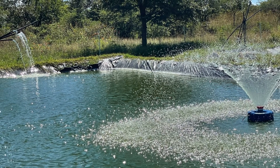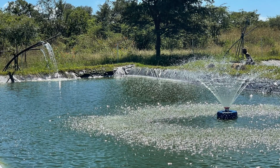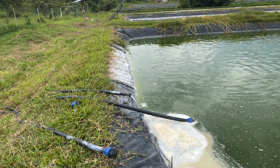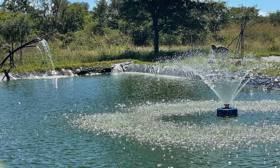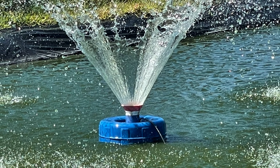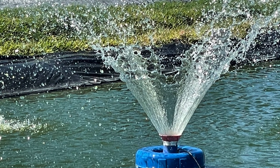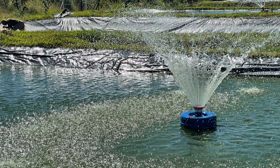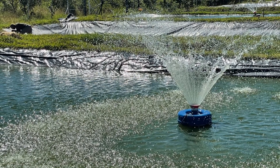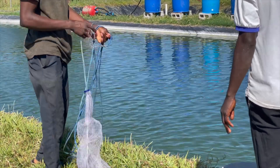Number two: oxygenate your ponds. We make sure we oxygenate our ponds by adding fresh water and when we add it, we put our pipes up so that the water drops at an angle and picks up oxygen as it falls into the pond. Do not let your water run straight down — let it run at an angle so it picks up oxygen. We also aerate our ponds using aerators. Since we don't have enough, in the morning we put them in some ponds and later move them to others, so they are shared. This way we make sure our water gets oxygenated.